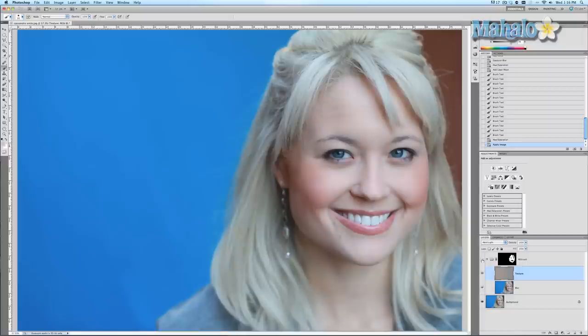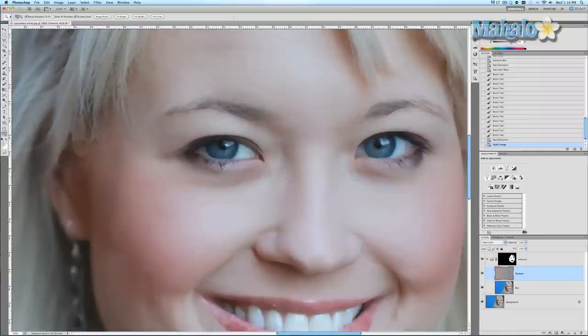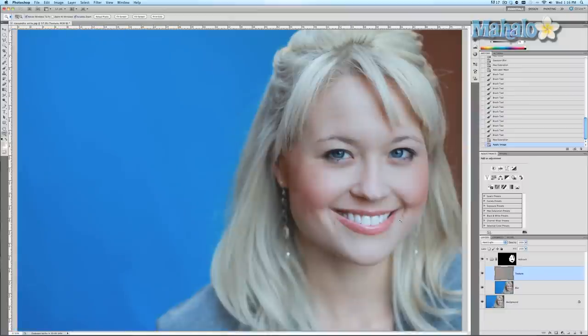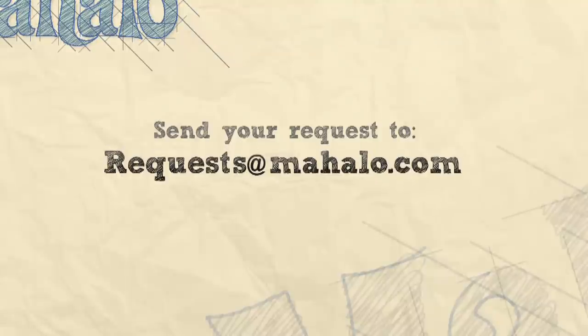Here's what it looks like with the airbrushing and without. Let's zoom in a little bit — so that's with and without. It gets rid of a lot of the pores and just definitely makes the skin a lot smoother. I hope this tutorial was helpful. If you have any questions or comments regarding the touch-ups and enhancements series of Photoshop, please send me an email to requests@mahalo.com. Please be sure to rate, comment, and subscribe below.